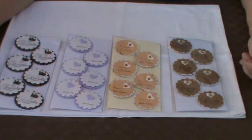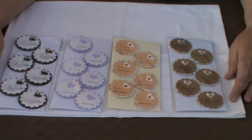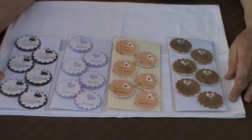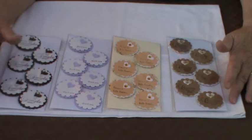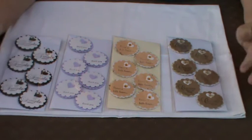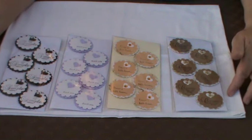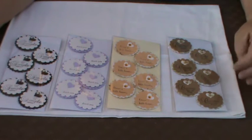Hello everyone, it's Kay here and I just wanted to share with you these little toppers I've been making. There are six in each pack and they have been simplicity themselves to make. It's two punches with scalloped edges — round — and the top one is obviously slightly smaller than the bottom one. Two sets of paper or design paper or card that complement one another, a little punch that does this lovely little heart affair, and then some bling just to finish them off.